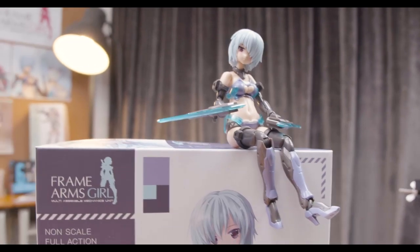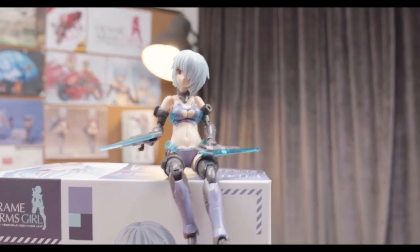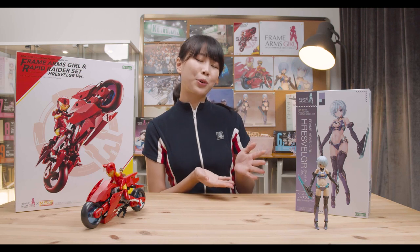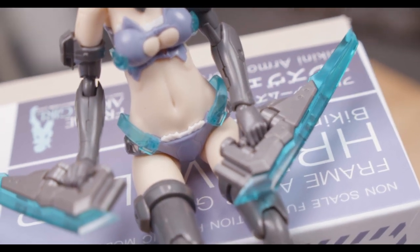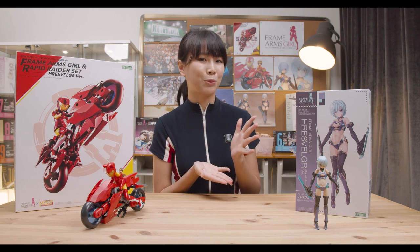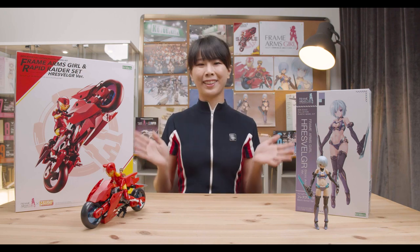Up next, we have the Furez Velga Bikini Armor version. Mr. Komatsu Eiji, who also originally designed the Furez Velga, made a bikini armored variation in the form of an illustration. This illustration has finally been brought to life in the form of a model kit. According to the designer himself, the new bikini armor was traditionally famous around the world and was also known as the Furez swimsuit during development.